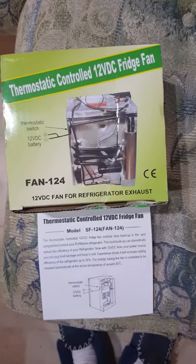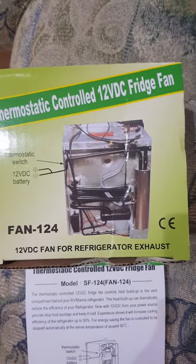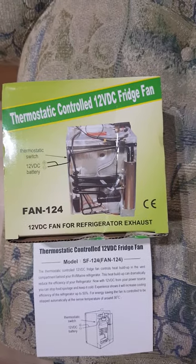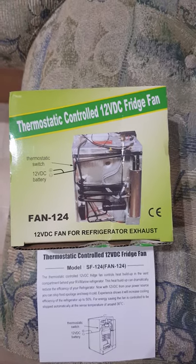Today I'm going to show you how to fit one of these thermostatic control fans for an RV or caravan refrigerator. You can pick them up on eBay for about 50 bucks. There are some other ones that are around $90 but this seems to do the job.